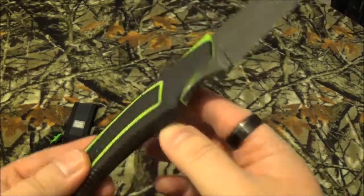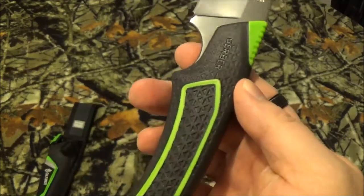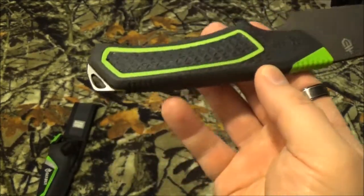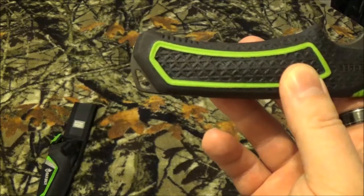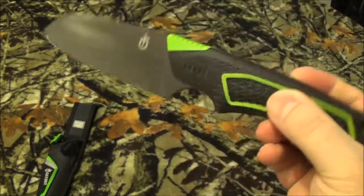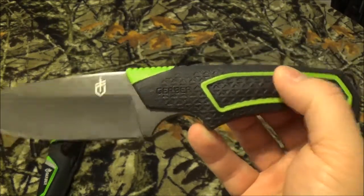I love how they have to point out it's got a rubberized, texturized, ergonomic grip. How many people are dropping camp knives out in the woods where you need a neon green rubberized handle all over it, plus a lanyard hole on your camp knife? The overall length of the knife is 9.1 inches and the blade is 4 inches.